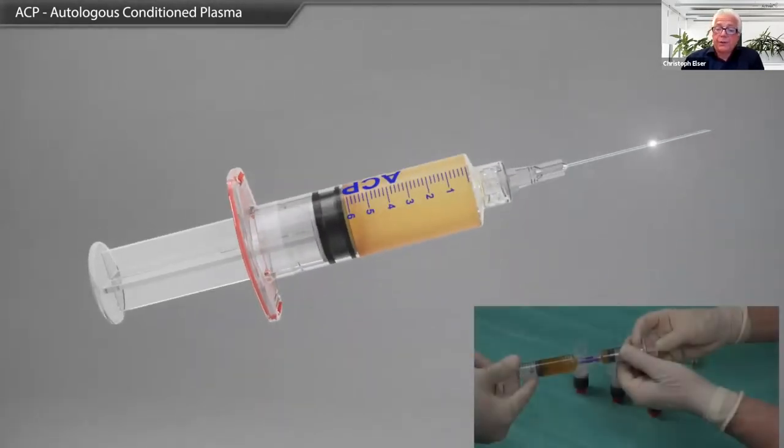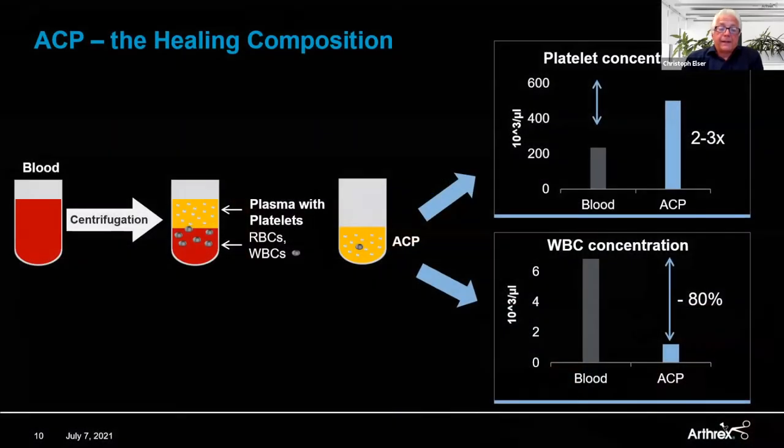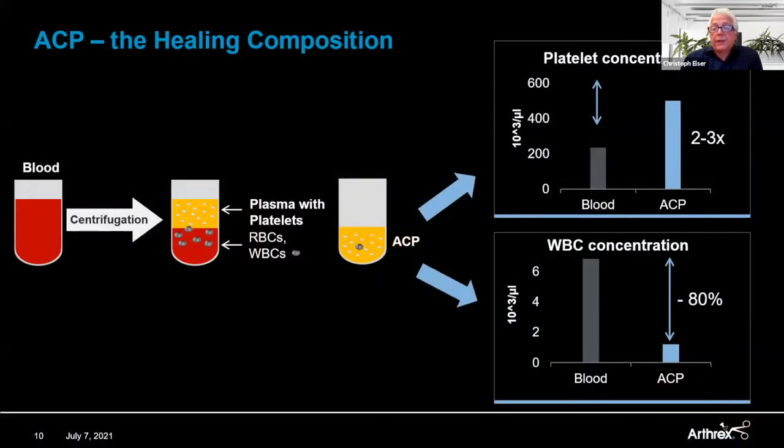When we use this intraoperatively, the produced ACP is transferred into the sterile field using a female-female connector or a three-way stopcock. In our cocktail we get a two to three-fold increased platelet concentration, and at the same time we reduce white blood cells — specifically neutrophils — by about 80%. We do that on purpose. We prefer to have the neutrophils removed and not add additional inflammation into an already inflamed area.